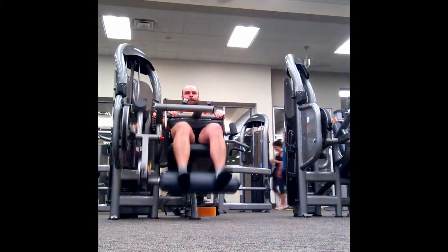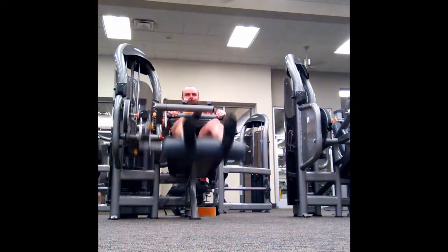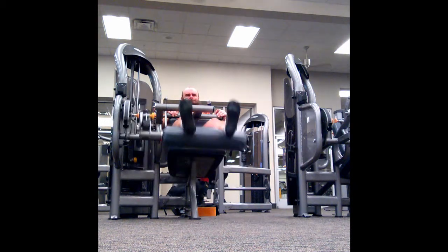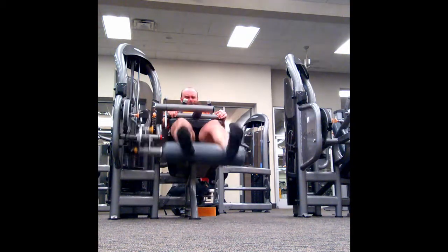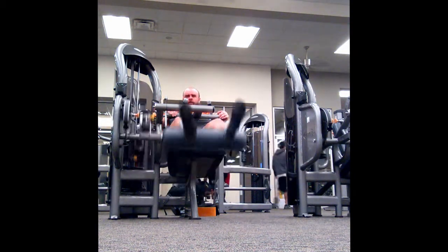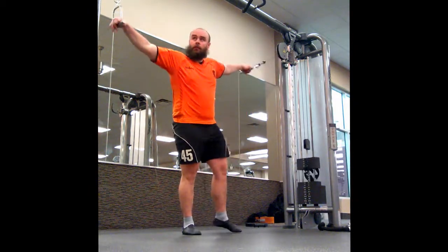Now on to my last lower body exercise for today, which is just hamstring curls. This is something I'm doing three times a week at the moment because I feel I can't have enough hamstring strength. Seated hamstring curls are a very good exercise for hamstring strength, so I'm doing this three times a week, normally for three sets of 10 to 15.